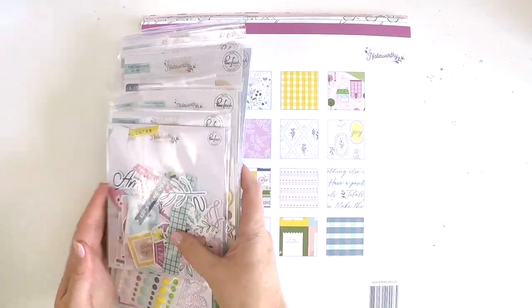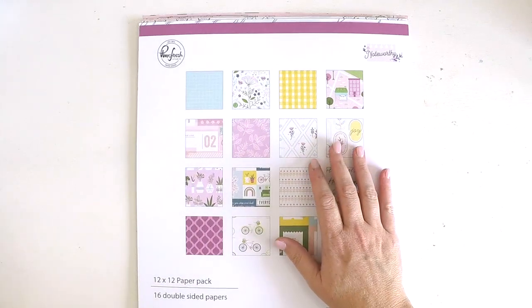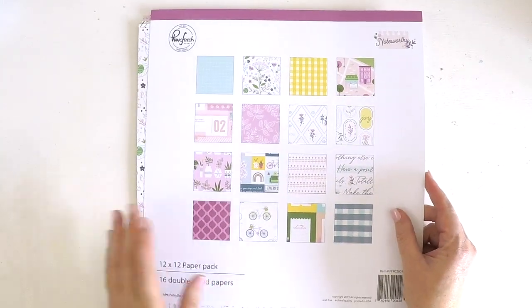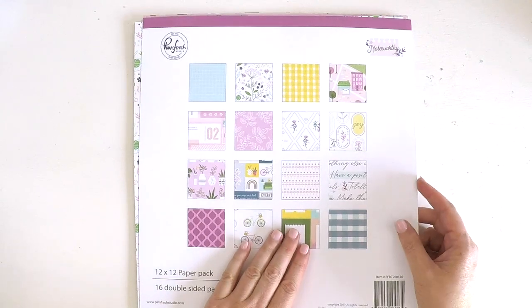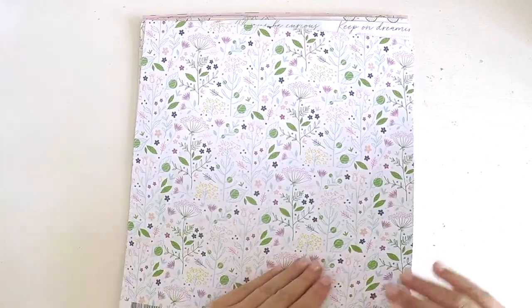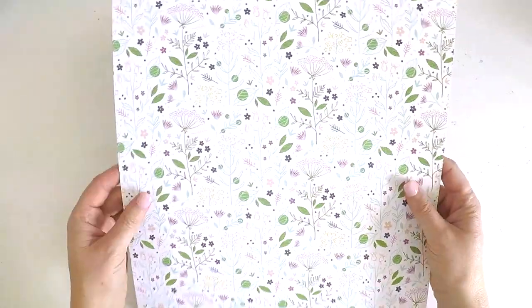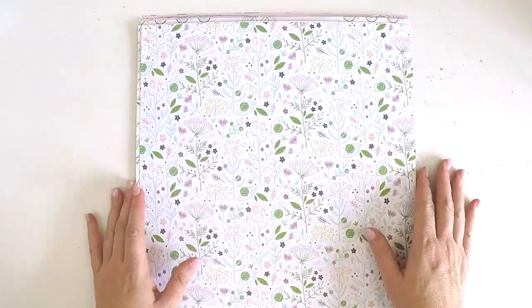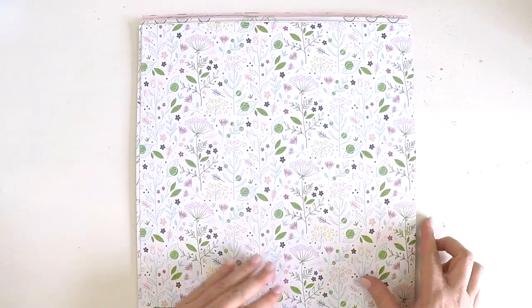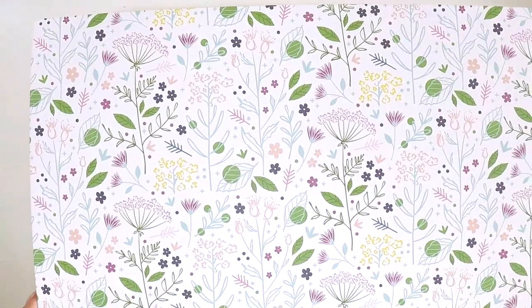We might start with the papers because they are always gorgeous and they give you a real feel for the collection. So this is the paper pack which has the collection in it. They're all double-sided. As always, Pinkfresh Studio have a really thick quality, high GSM pattern paper, perfect for our layouts and especially for those foundation pages. And we're going to start with this one, which is Enchanted Blooms. How sweet is that? And on the back, we've got this gorgeous, gorgeous little leaf there.